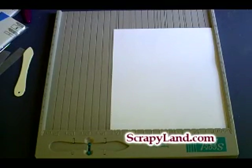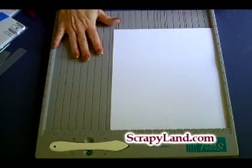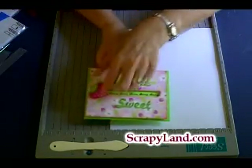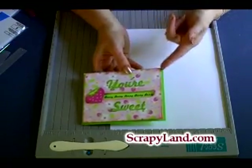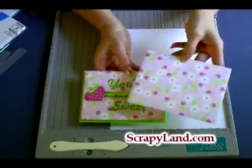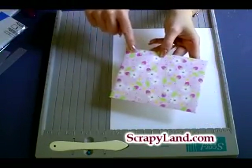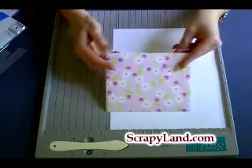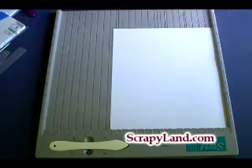Hi everyone, Brenda with Scrappy Land here. I'm going to do a very quick demonstration with my Score Pal. I'm making an envelope — the other day I made a spinner card and I have leftover paper. This is paper adhered to cardstock, and I'm making a matching envelope. These envelopes will go in the mail as long as you use either black marker or a mailing label so the postman can read it, and you'll have really nice envelopes to go with your handmade cards.